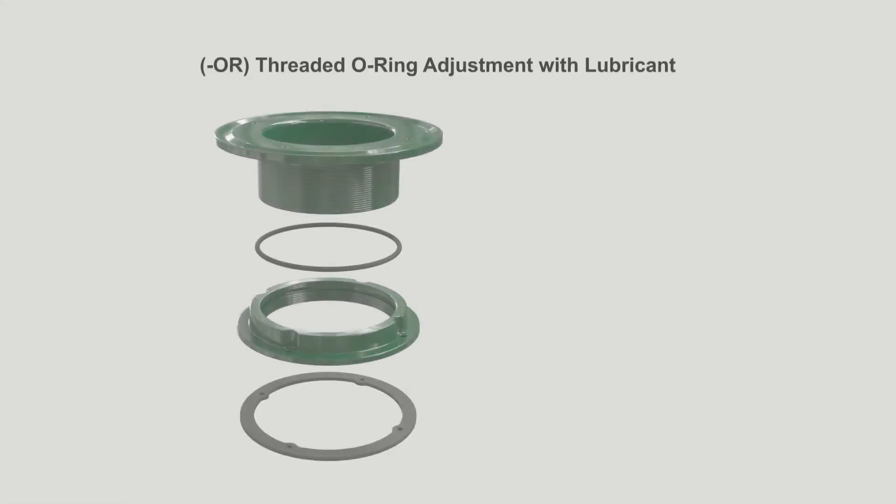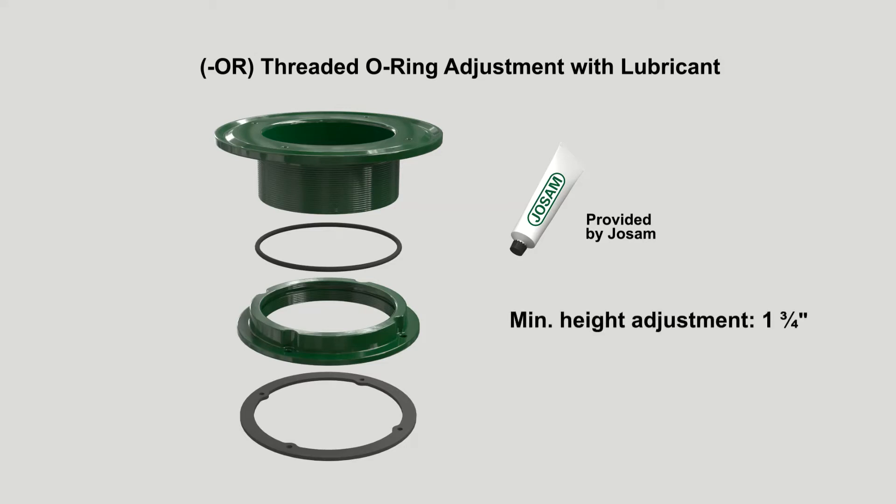The Dash OR threaded O-ring adjustment features an O-ring seal outside the water path that can be adjusted multiple times during installation without the fear of leaks. This extension option also offers the industry's highest height adjustment up to four and a quarter inches. The level ease adjustable extension accommodates insulation of variable thickness.